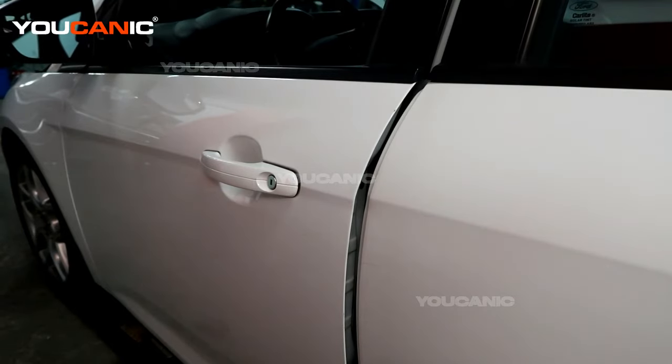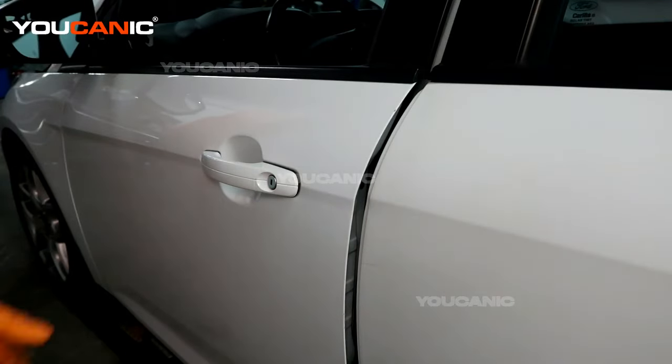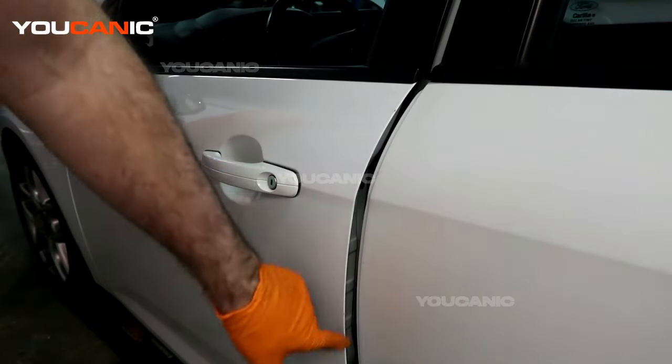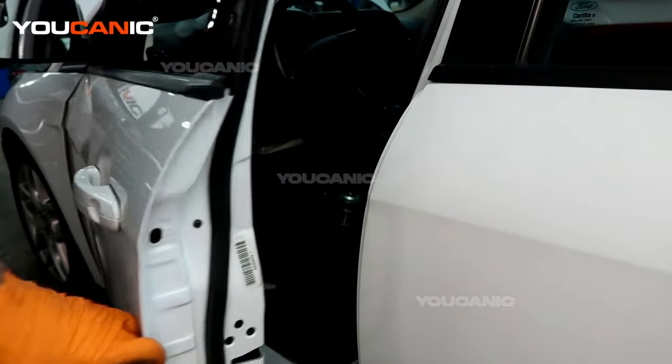Welcome to Eukanic. Today we have a 2015 Ford Focus. We're going to show you how to replace your door lock actuator — the electric components are not working when you try to unlock or lock the door, and that's what would go wrong with the door lock actuator unit.